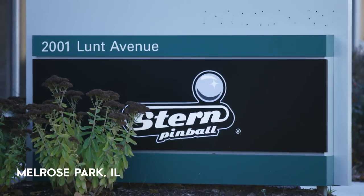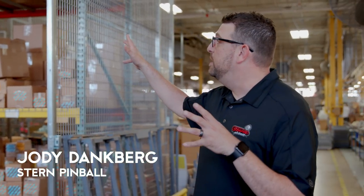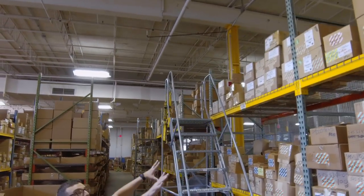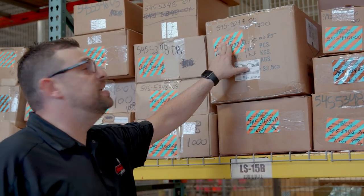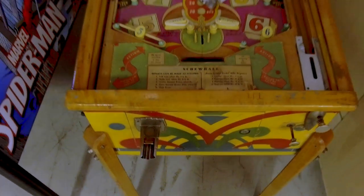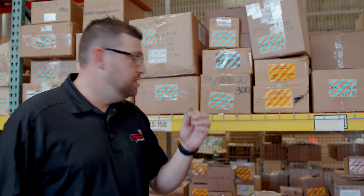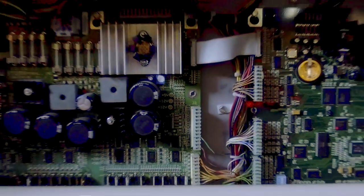Welcome to Stern Pinball. To make a pinball machine you need a bunch of parts — there's about 3,500 parts in a pinball machine. Right here we're looking at the parts cage. You see all these parts up on the shelves here, all sorts of different things. Everything here is RoHS compliant, which means there's no lead in any of our parts. We export about 50% of our games outside the country and a lot of places you can't import lead.